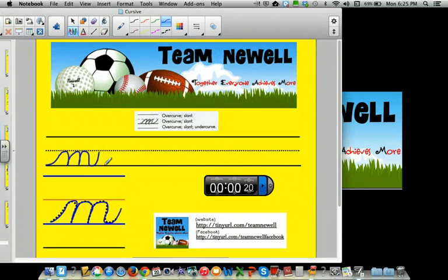It's kind of hard on the smartboard to do correctly, so I'm trying my best. Over curve, slant, over curve, slant, over curve, slant, under curve. You're going to want to make sure your mountains are all about the same size — I made the middle one too big. Now that isn't very good; it kind of looks like a comb you'd brush your hair with. Be really careful — do better than me today!